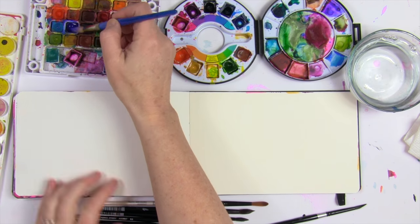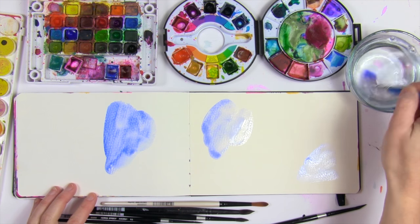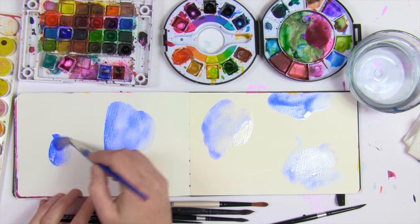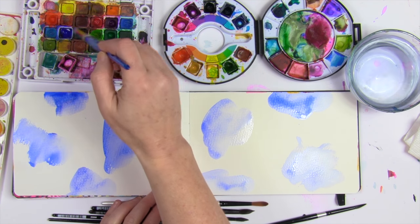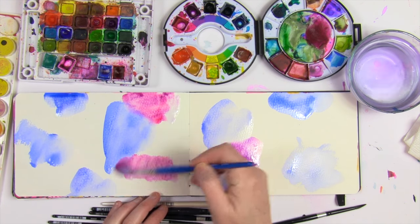As many of you know, sketching is a huge part of my creative routine and I thought I would just share the process behind one of my floral spreads in my sketchbook or art journal. I'm starting with just a really quick, messy, and colorful wash or background.